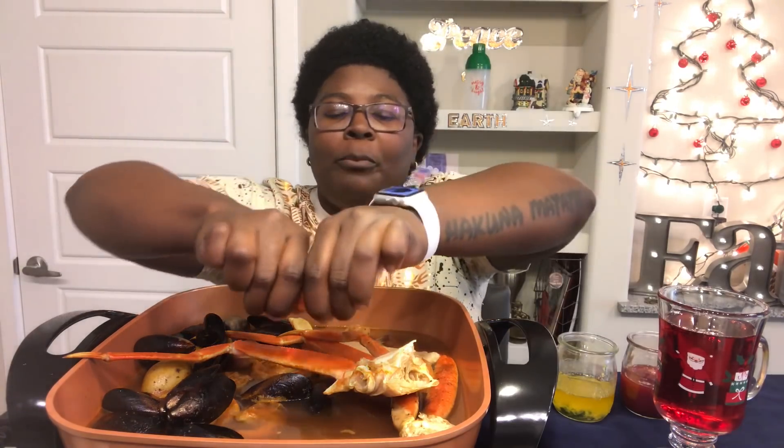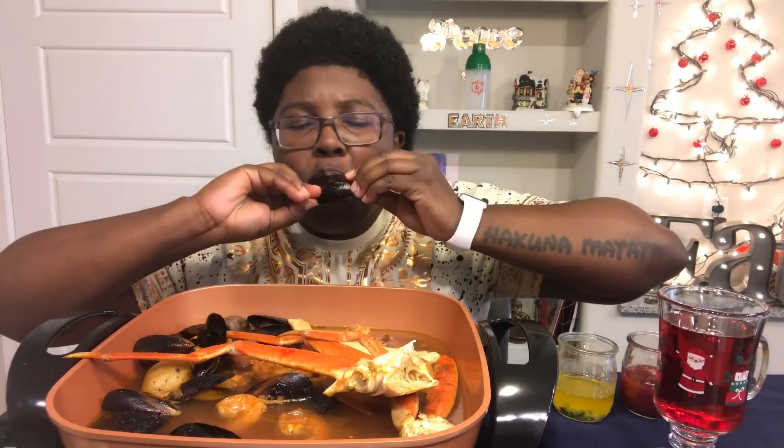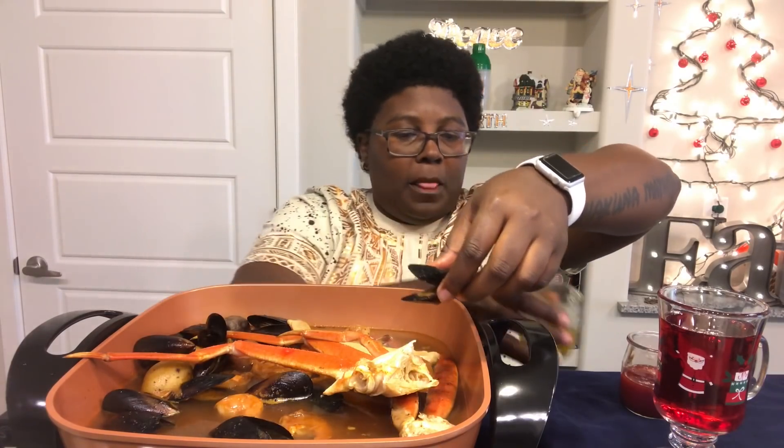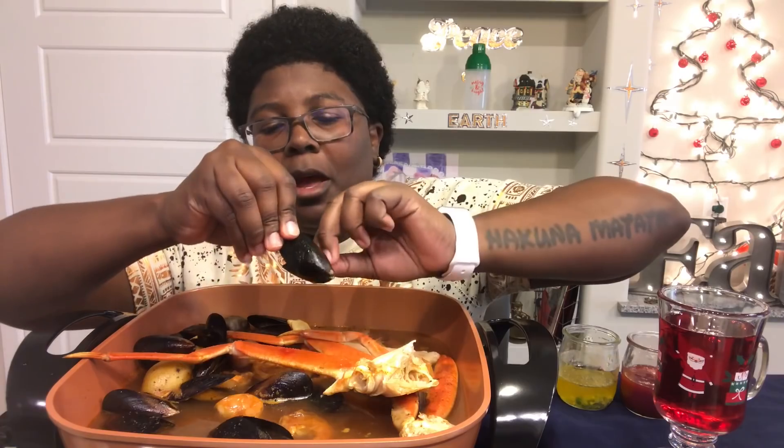Go for that cocktail. I haven't really tried mussels that much before. So it looks like — crack it open, take a bite. Oh, that's good! Let's try it with some butter.